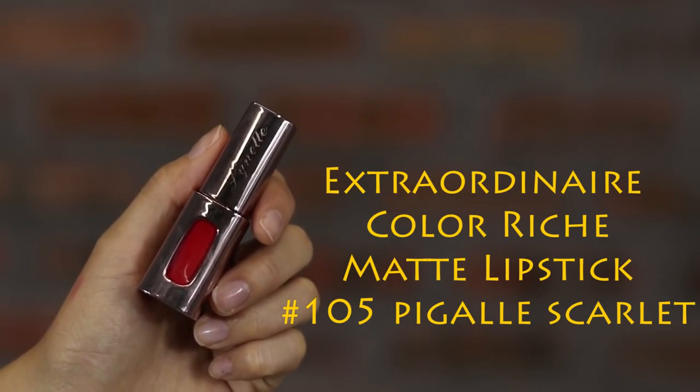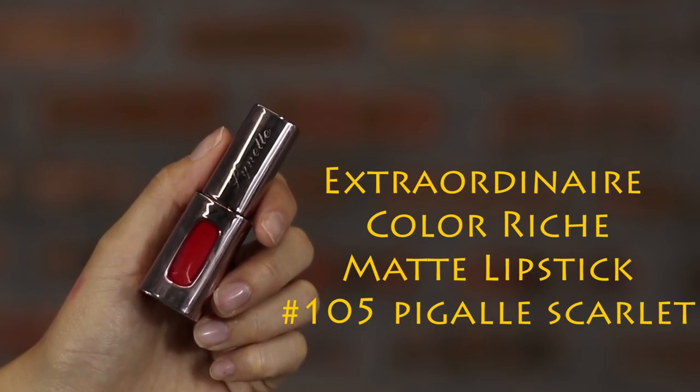Finish the look with a matte lipstick for bold and sexy red lips. Apply the lipstick from the center as a first base, then fill in all the gaps for a lasting and intense, colorful-looking lip.